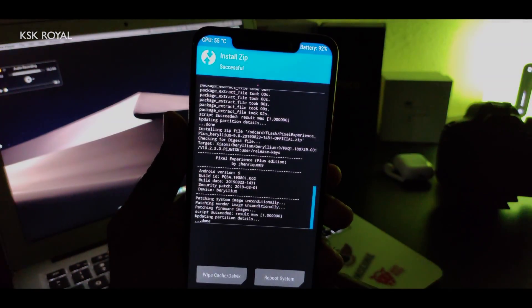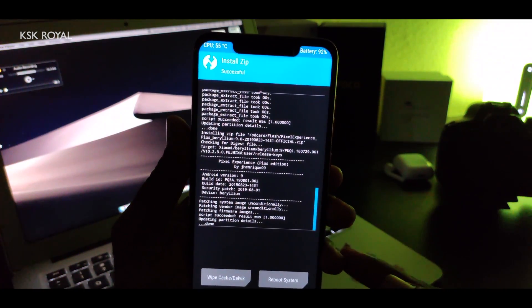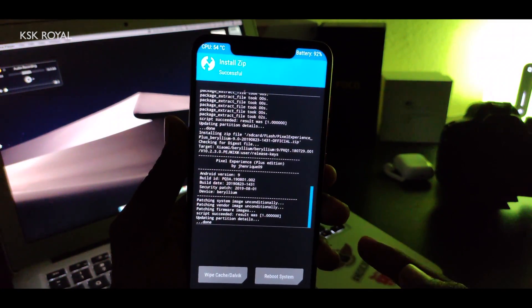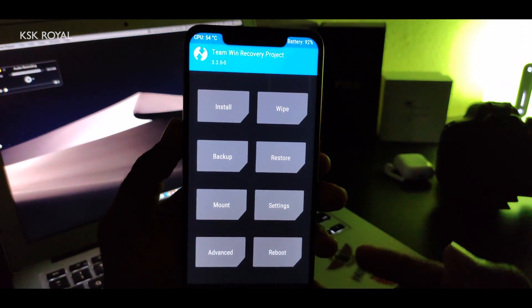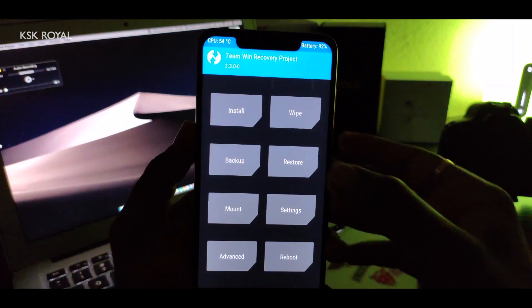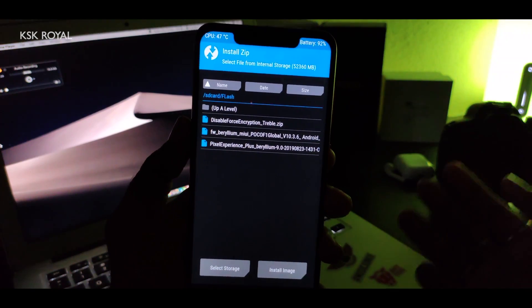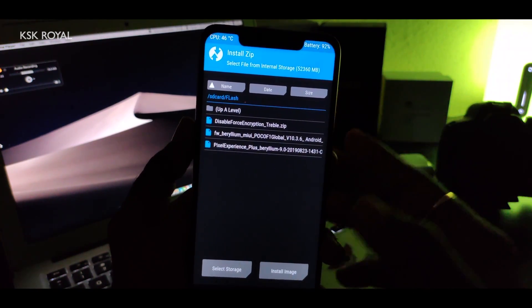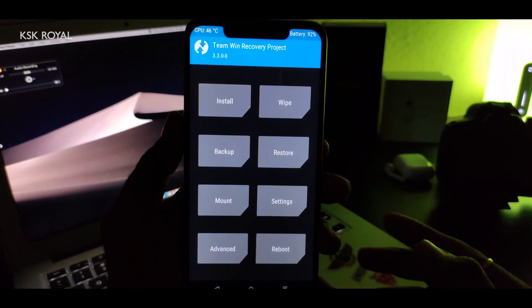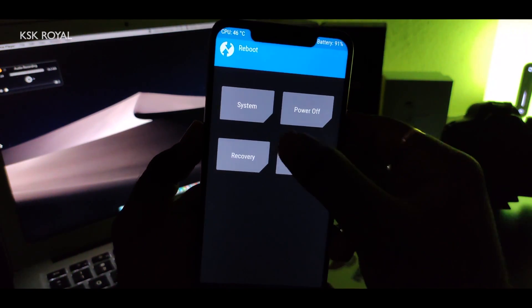We've now successfully completed the installation of Pixel ROM Plus Edition on the Pocophone F1. One last optional step: you can flash the Disable Force Encryption zip file if you want to disable encryption. I don't need to flash that as I want my phone encrypted. Once everything is done, go ahead and reboot to system.